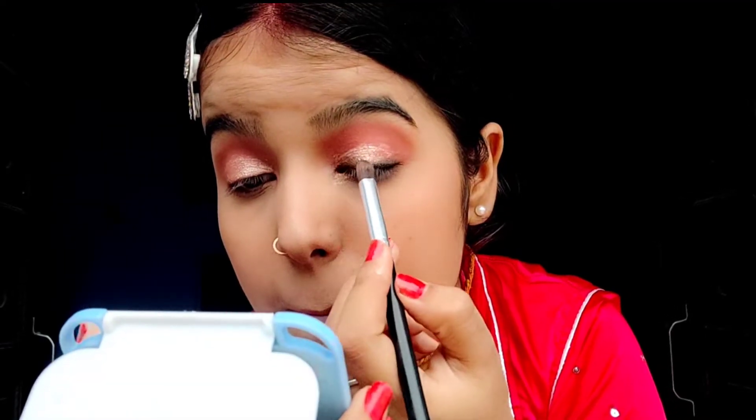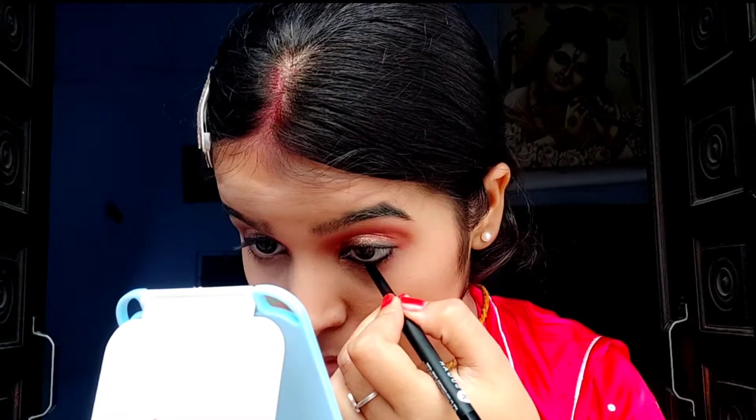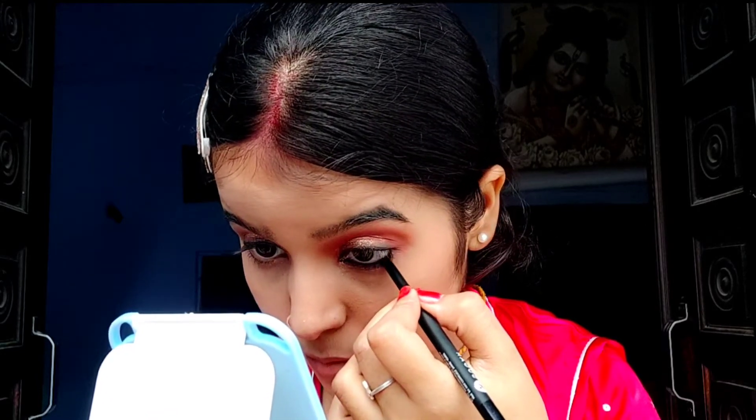Here I'm going to be applying a black eyeshadow. Then I will apply kajal on my waterline. I think I've applied a bit more kajal but it's okay, it's not that bad.